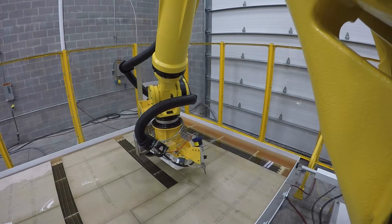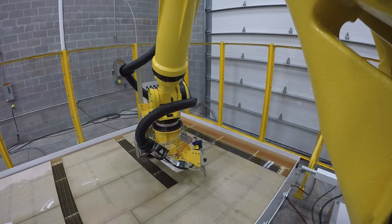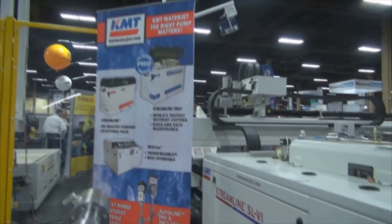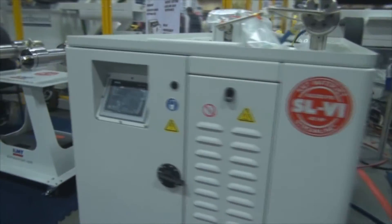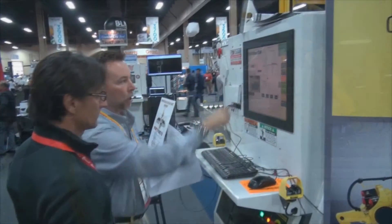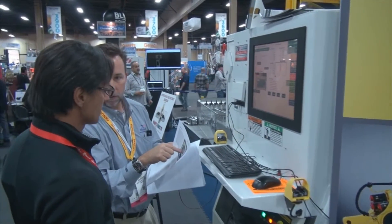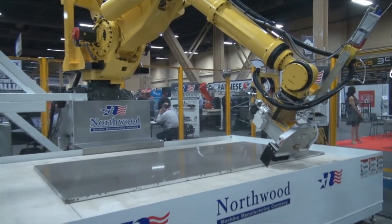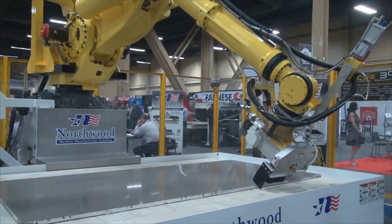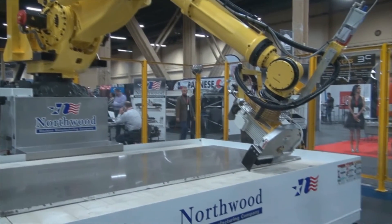Northwood uses a FANUC robot, which is the number one robot in the world. They use the KMT Intensifier, which is the number one intensifier — they are the pioneer of the intensifier. And also AlphaCam, which is the number one leading software company in the world. So when you combine KMT, FANUC, and AlphaCam together, Northwood is the number one supplier of machine tools in the industry.